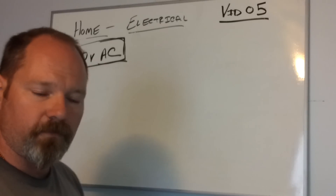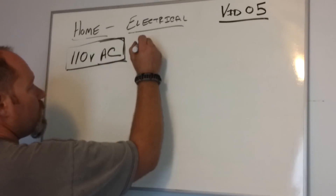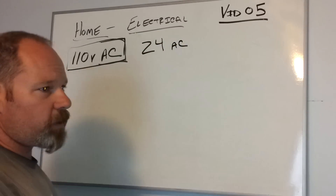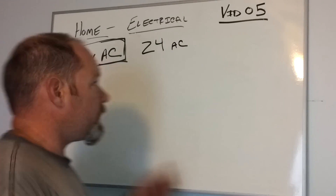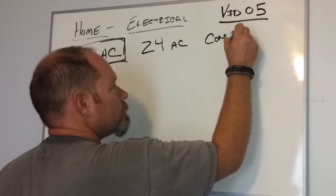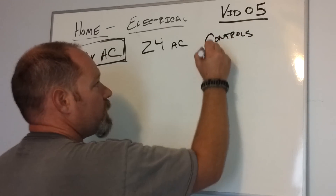There are a couple of different things that operate off of this — it's going to be 24 volt AC. Now, 24 volts AC is much safer than 110 volts. You're going to typically find this in a control circuit. The other thing you find them in is doorbells.